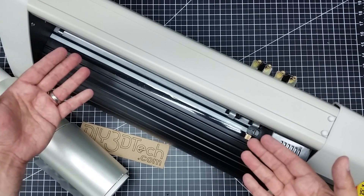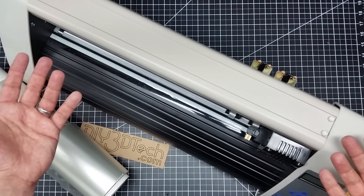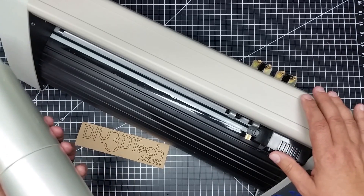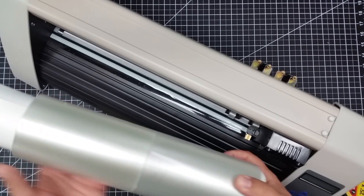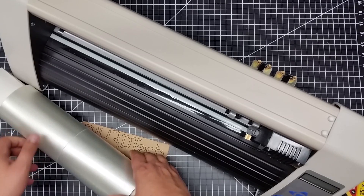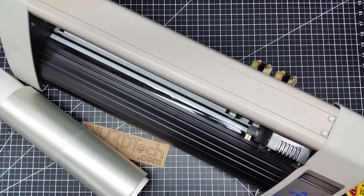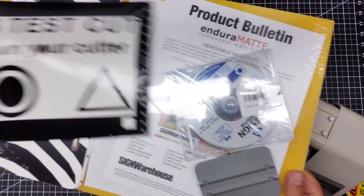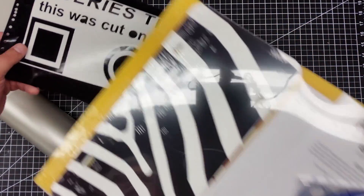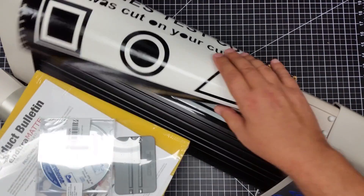The material cost is not that expensive because you have your vinyl and your release tape. For those not aware, the way this works is the cutter cuts out the vinyl. They also give you some software and some license plates and signs. I want to talk about the sign thing for a minute — these are about 16 by 24 inch signs, which is actually pretty good size.